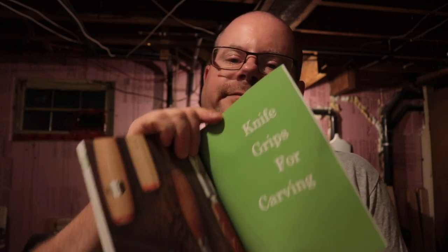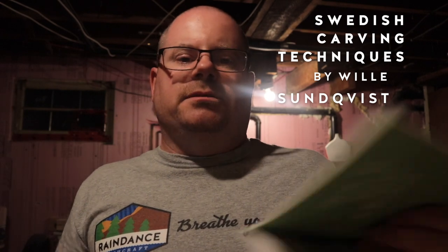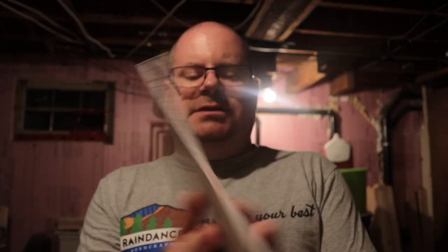Aside from that, there's a section on knife grips — because you can't have a carving book without knife holds and grips, like the Sundqvist Swedish carving book. And then of course there's the full how-to on making a kuksa, from the very beginning to the very end. There's a section on troubleshooting — he calls it problem-solving — and then a little section on bowls.